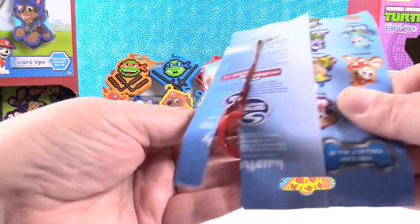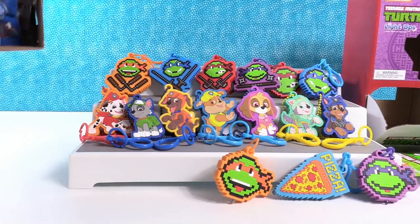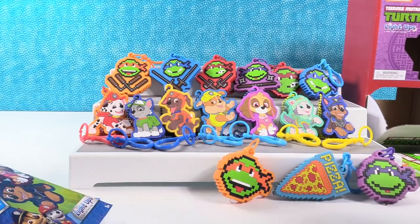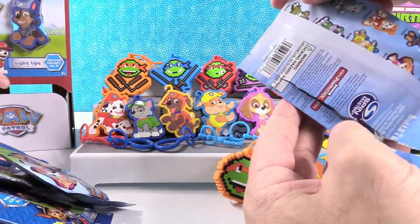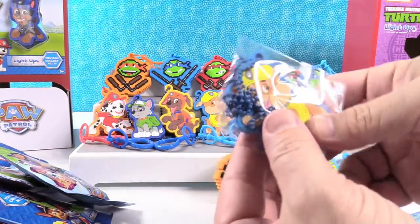The hunt for Tracker. It's Marshall — a duplicate. Paul, you can open one, see if we can find Tracker. It's Rubble — another duplicate.